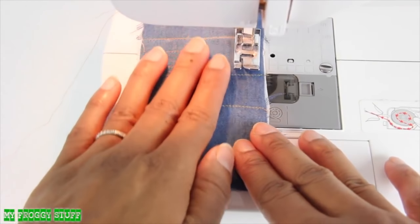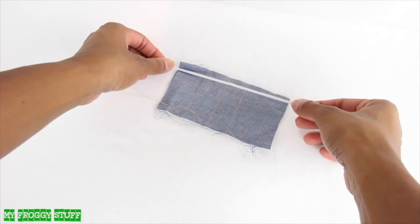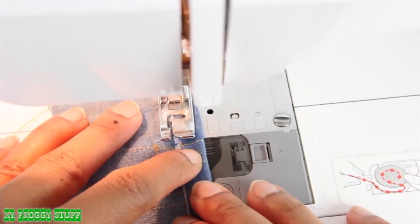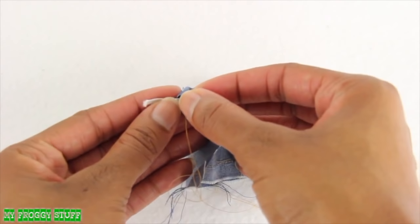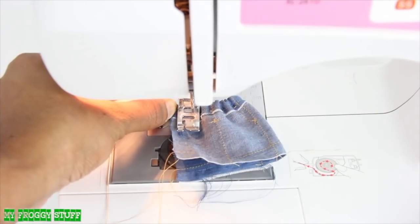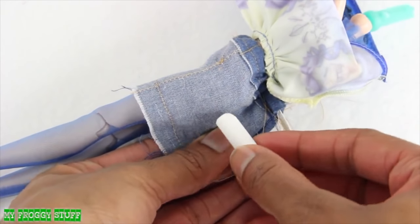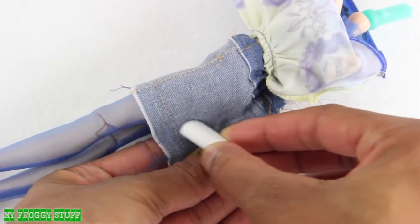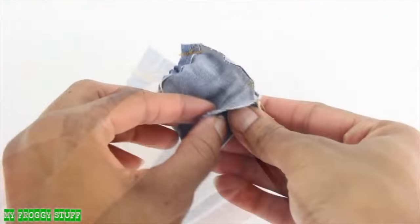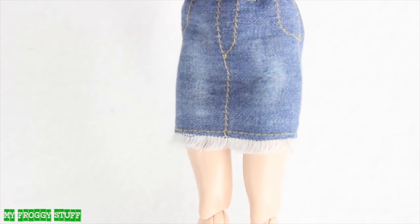Sew a line straight across the bottom, with the good side facing down, place a piece of elastic at the top, fold the fabric over, then sew a straight line making sure not to touch the elastic. Then grab both ends of the elastic in one hand and gather the material with the other. Sew a few stitches to hold the elastic in place, try it on the doll, then pinch the material and use chalk to sketch a line. Sew on the line drawn, trim off the excess, flip it right side out, use a nail file to distress the front to make a jean skirt.